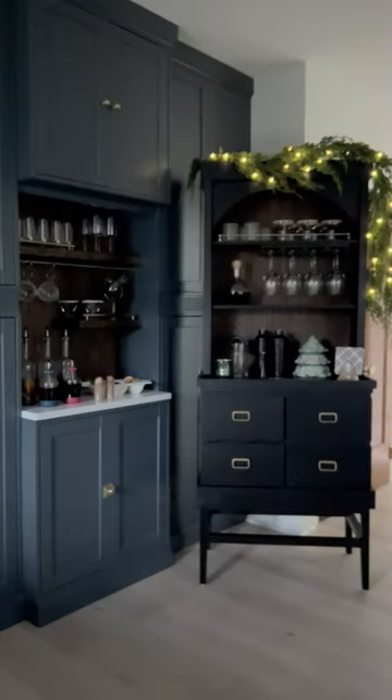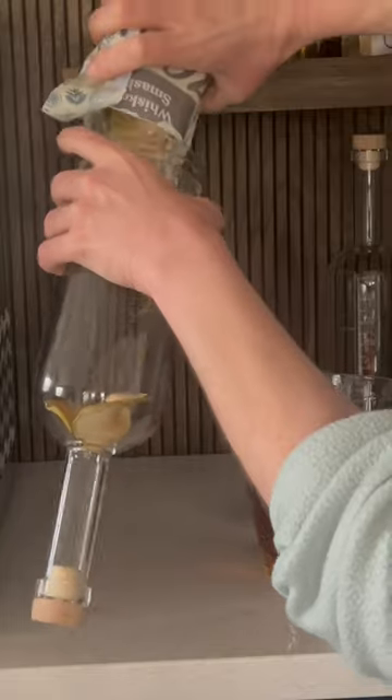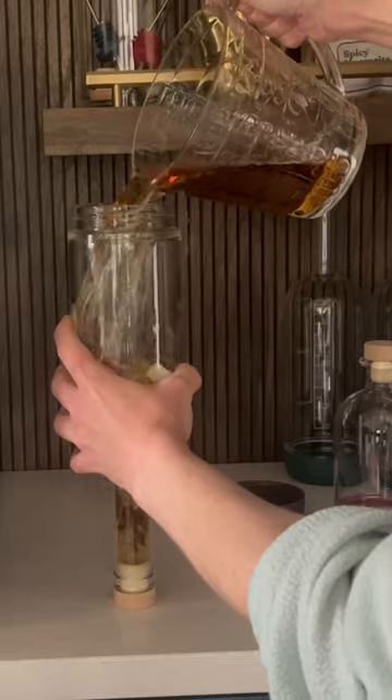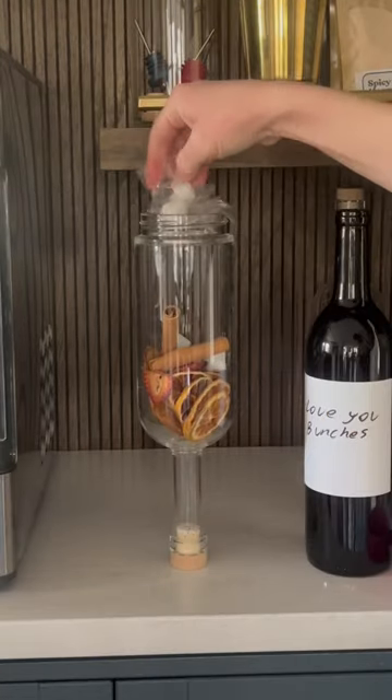Come along as I turn our coffee nook into a display for a cocktail party. The first thing I had to do was mix up these infusions from Crew, because they have to sit for a few days before they're ready. I'm doing an infusion for a margarita and a bourbon option, and then I'm making the wine selection a little fun with the sangria.